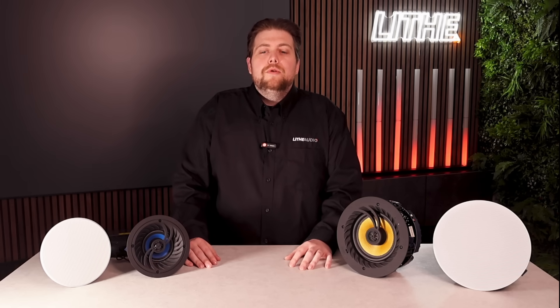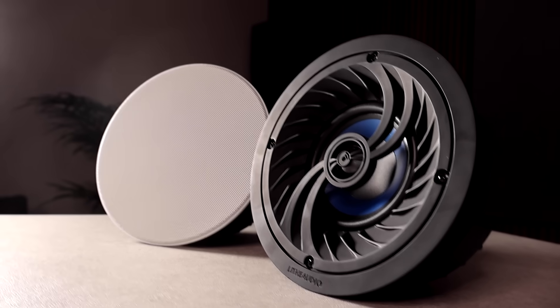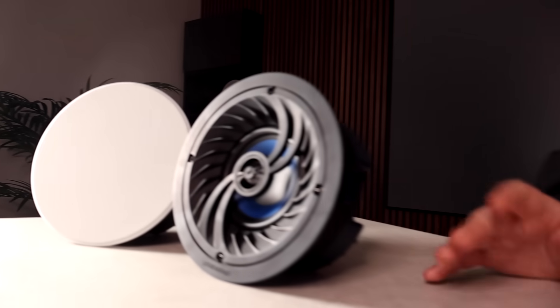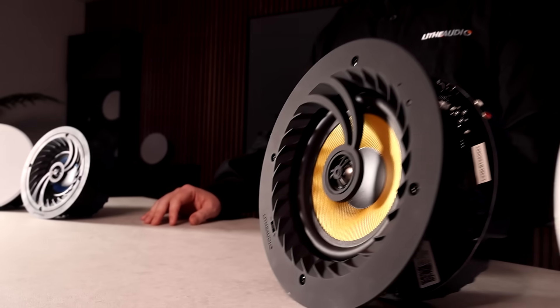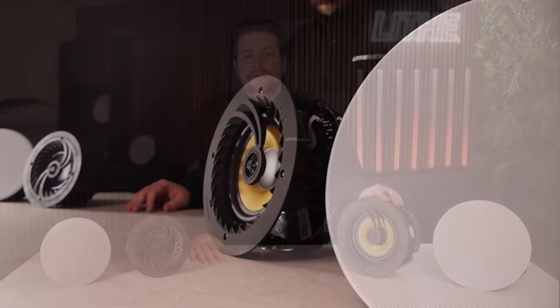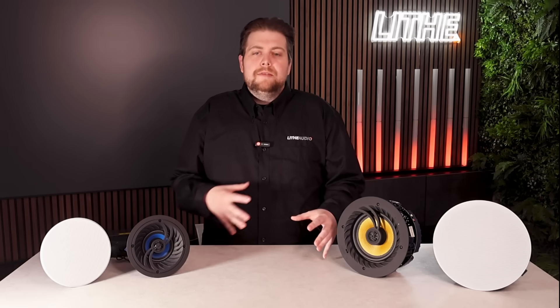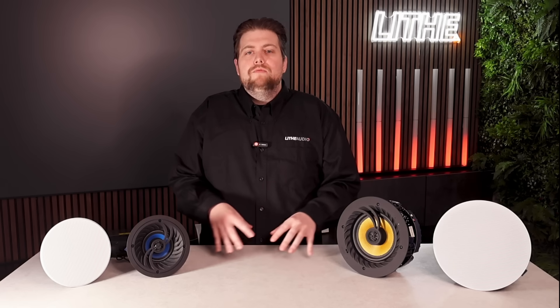In this video we're going to be going through what the differences are between our Bluetooth in-ceiling speakers and which one is right for you for your install. As you can see here we've got both of our Bluetooth models — our four inch and our six and a half inch. We're going to run through what aspects are the same, what the differences are, and why they would be used in a certain room installation.